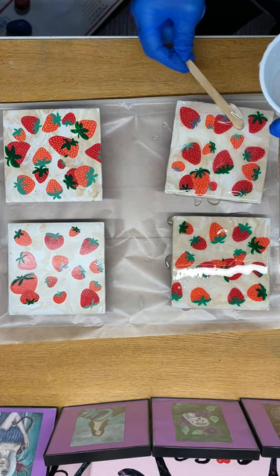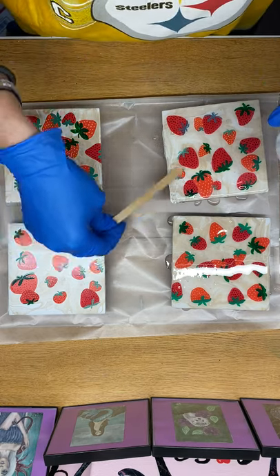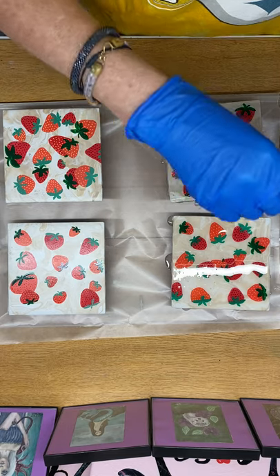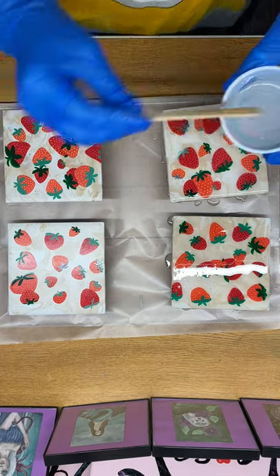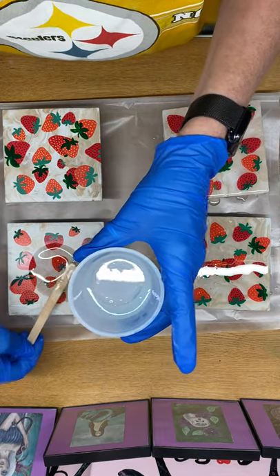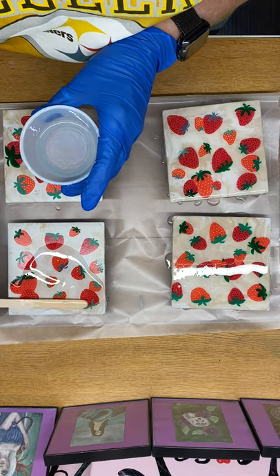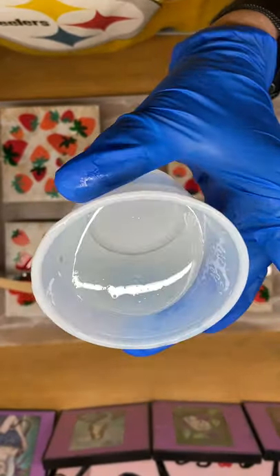And let it dry. You'll see me using the torch — it's to pop the air bubbles. I think that when I do these videos from here, you can actually see the air bubbles popping from the camera angle. I hope. It's one of the coolest parts about doing these. You can see right now that there's a lot of bubbles in the resin.